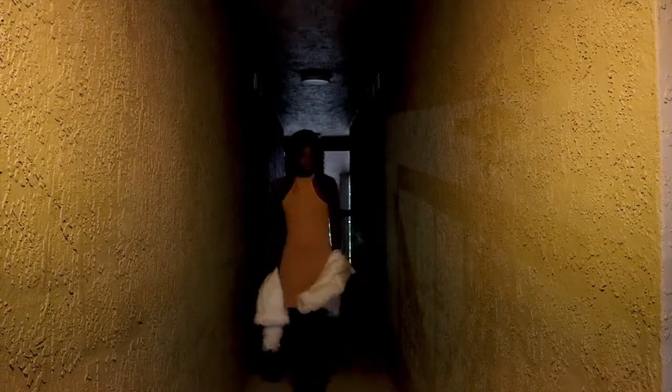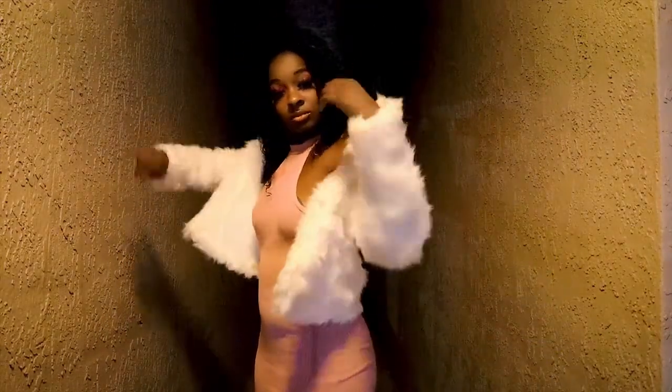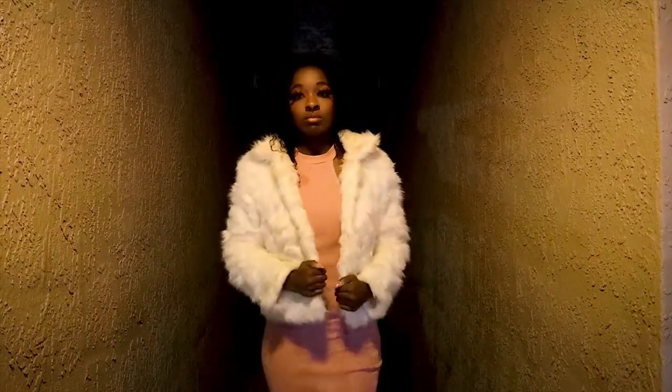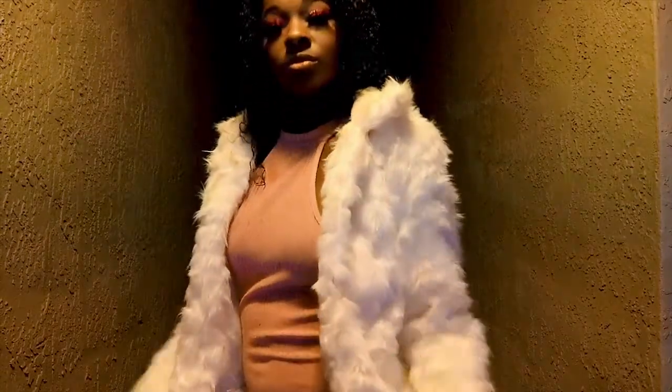Alright guys, sorry — it's done with me outside right now. And then y'all asked for a second outfit, so here it is. It's so dark outside — there we go.